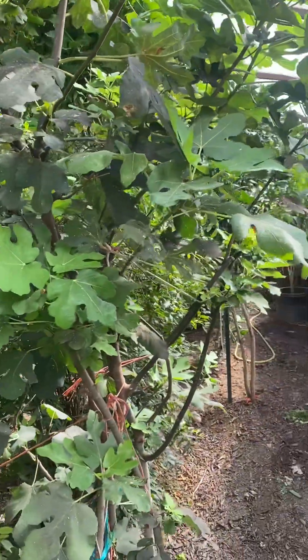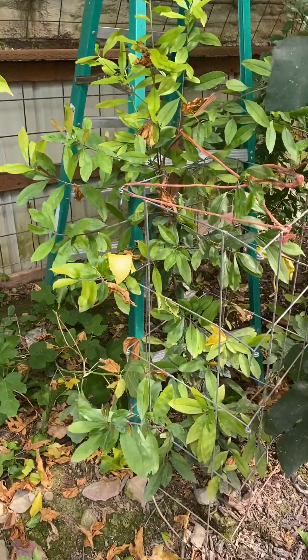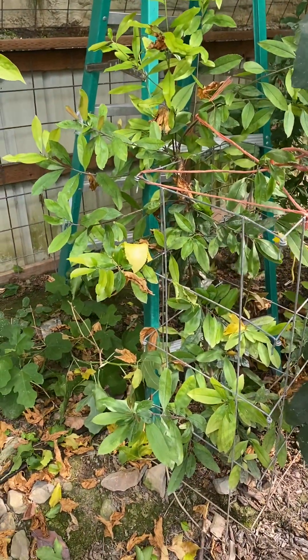Figs do really well in here. This is a mate tree, which I thought I'd try — a lot of people like mate as a tea.